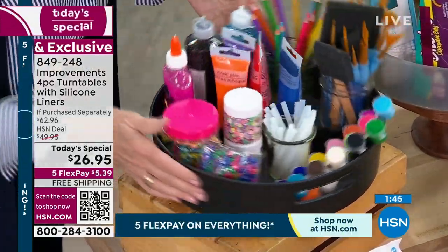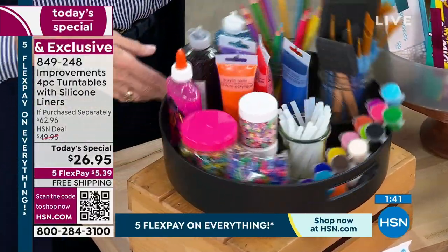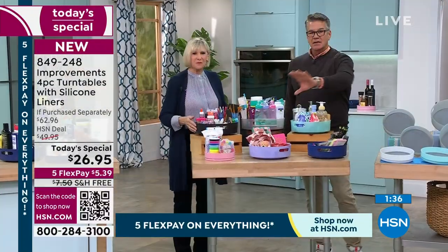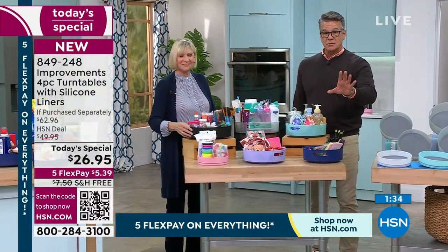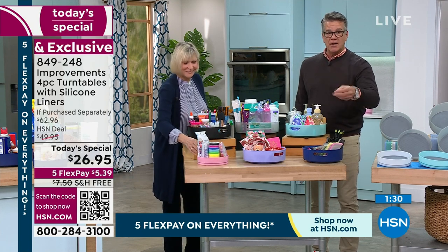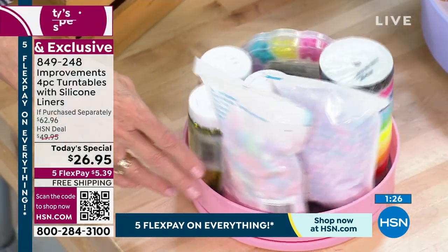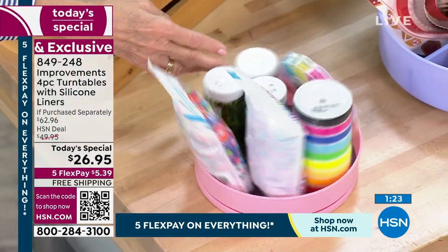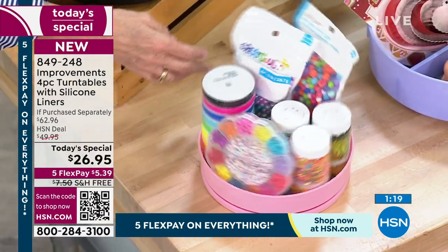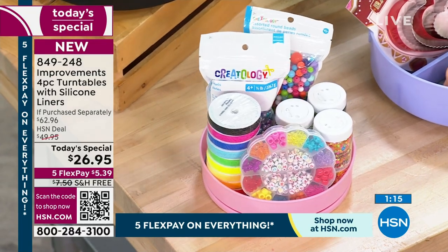We only have two minutes left and we're extremely busy. The fastest way to order is to take your phone, turn on the camera, and hold it in front of the QR code in the corner of the screen — that means quick response. It takes you right to hsn.com. Or use your tablet, the app, whatever way you order — but get it home. Calling takes a while since we've got hundreds of people in the ordering process.